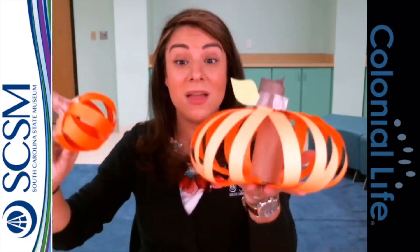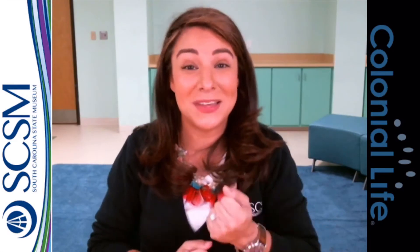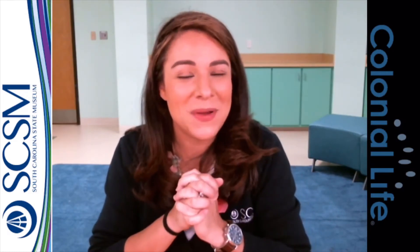Again, two different types of paper, two different styles of pumpkin — a little small one and a really big one. Experiment, see what you come up with, and let us see it. Make sure you post it and tag us in it. We love to see what you're doing, and we can't wait to see what you do for the holidays as well.